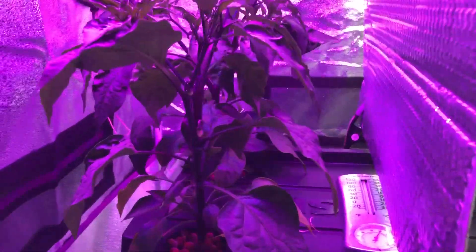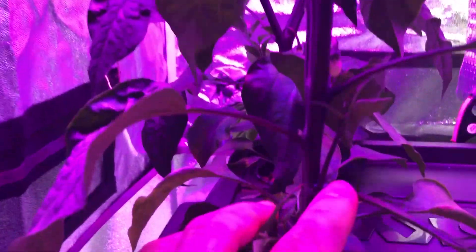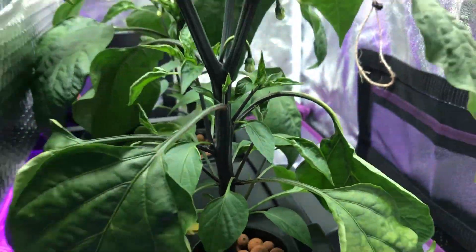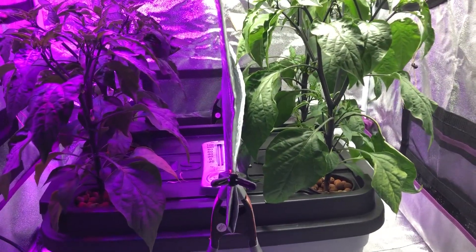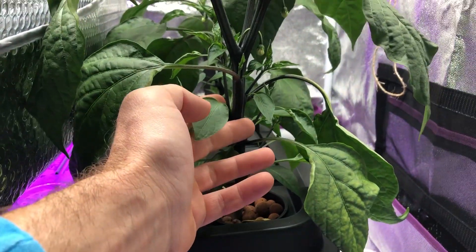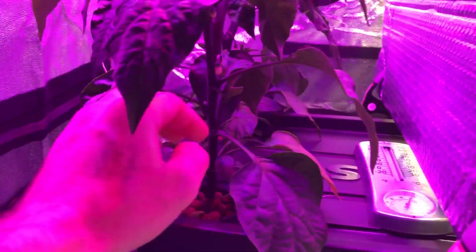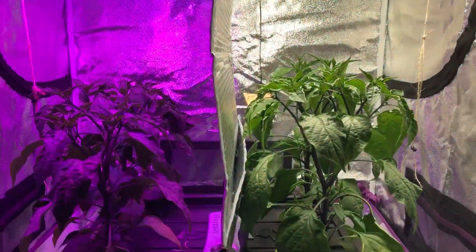I was thinking initially that it was a node spacing thing, which is why these look shorter, but it's not. The node spacing is virtually the same under the Max Bloom versus the High Bay — I've measured it with a tape measure, there's no difference there. The only noticeable difference as far as size goes is that the stems on the pepper plants under the High Bay are just thicker. I actually measured this with a micrometer gauge, so this isn't just a visual thing — the stems under the Max Bloom are a little bit thinner.